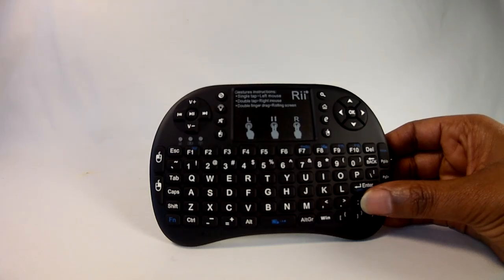Most of what I read and saw about the Rii Mini i8 Plus wireless keyboard was positive, and now I know why. I've truly come to enjoy using this little gem, and I've included links in the description to GearBest.com where you can purchase one for yourself.